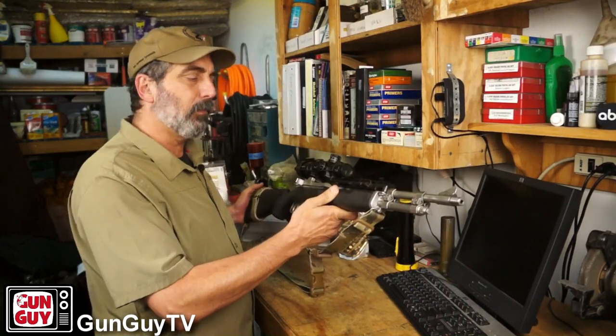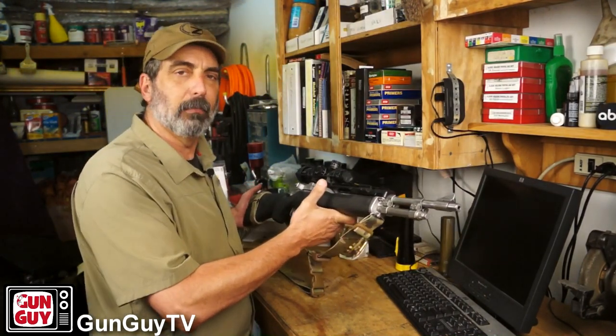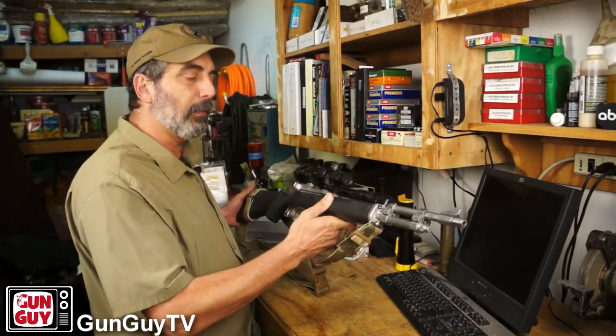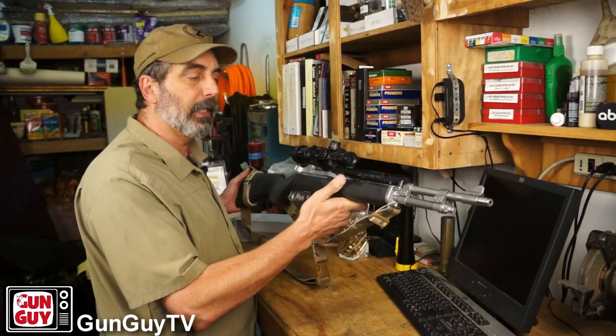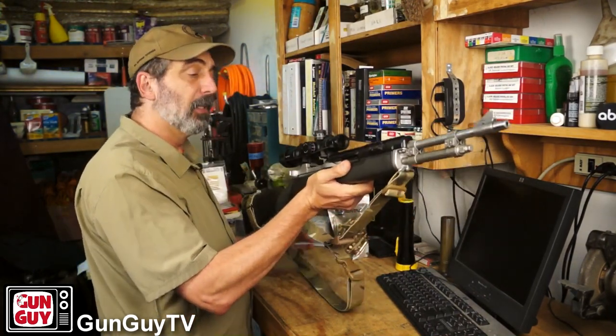I've always liked the wood stock, but I had it one time in the rain years and years ago and it was so slippery in my hand that I ordered a Hogue overmolded stock — that's what you see here. Then I bedded the stock and the rifle actually shoots really, really well.